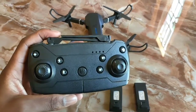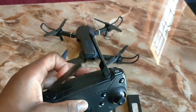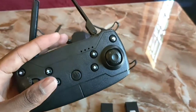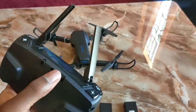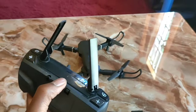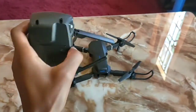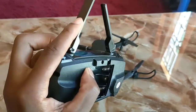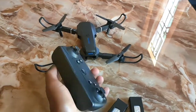I saw a drone online called FPV quadcopter and I decided to buy it. The drone itself is here, and this is the controller. It uses three batteries at 1.5 volts each. The drone comes with an extra screw, a controller, two batteries, a manual, two blades, and a protection frame.